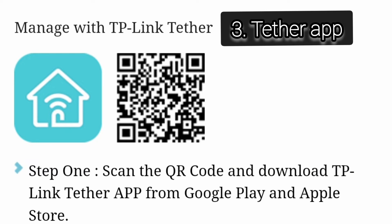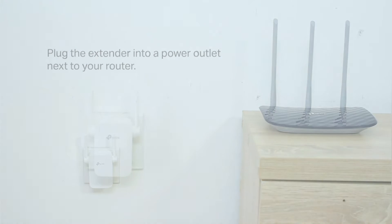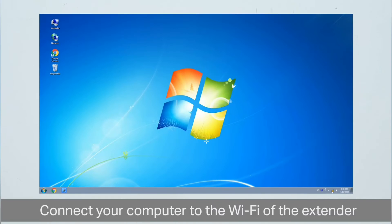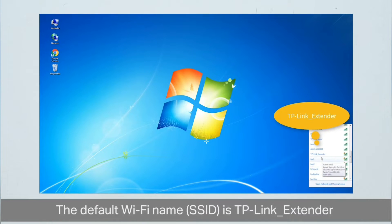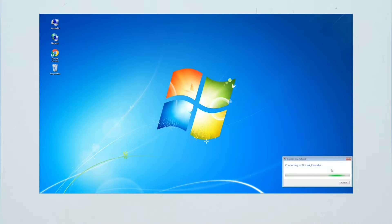Let's start with the browser setup first. Plug your TP-Link extender near your router and wait for the power LED to turn stable. Now on your phone or computer, go to the Wi-Fi list and look for the TP-Link underscore extender network name. You need to connect to this network.